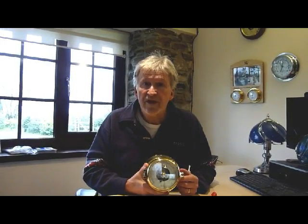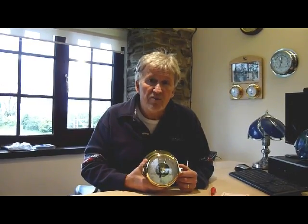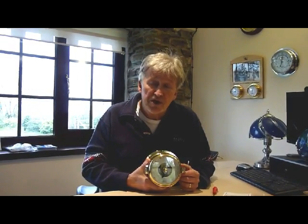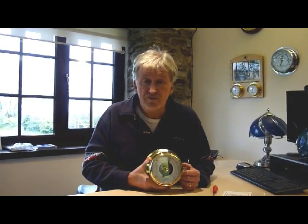Hello, we're FCC Precision. We're based in Cornwall and we have been manufacturing for 37 years high quality barometers. Our location is on the edge of Bodmin Moor, high on the rooftop of Cornwall.